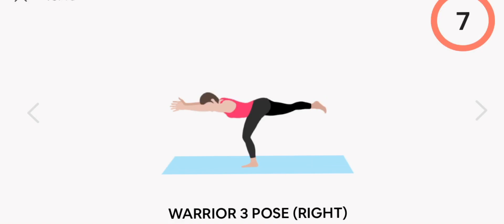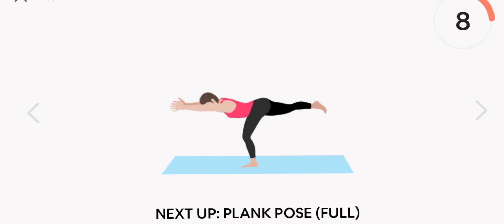Next up, warrior three pose. Right. Start. Rest.